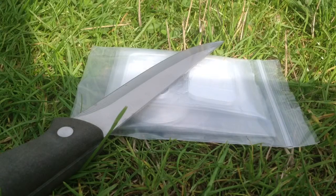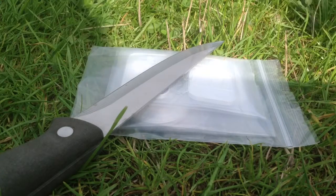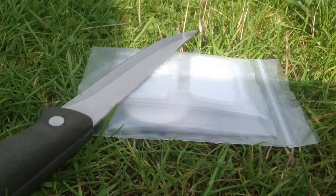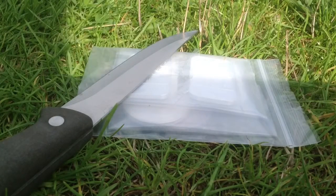Hey YouTubers, I'm back with another video. I went to a coin shop and I purchased myself some silver. Let's unbox this.